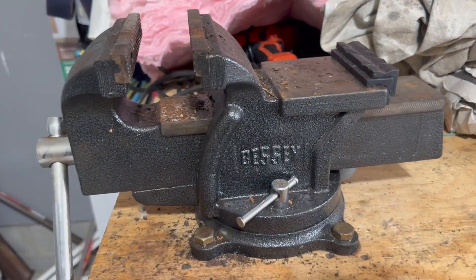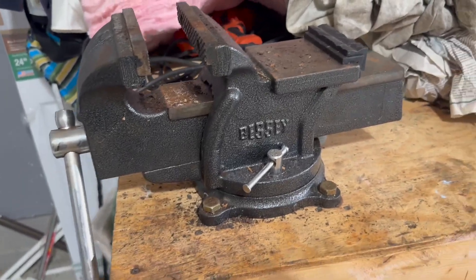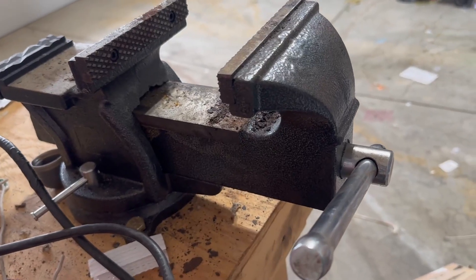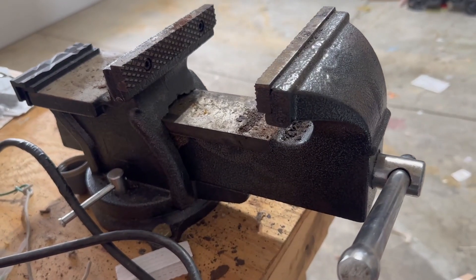They're made of a 30,000 PSI cast iron alloy, and it incorporates a large anvil. The bench vise opens to about 6 inches, which is a really good diameter for most home projects.